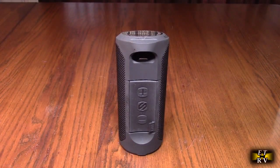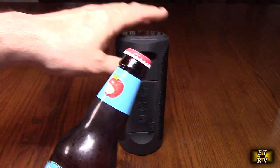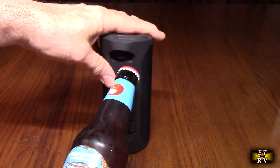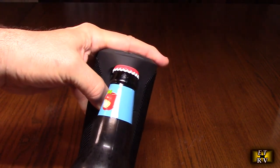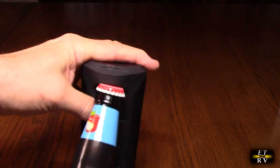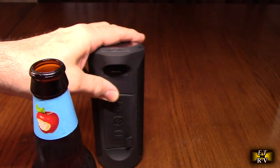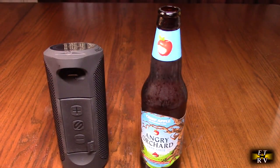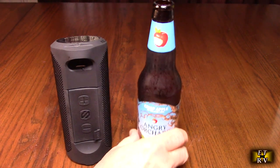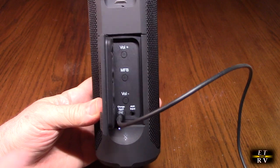Let's try the bottle opener function. I have a bottle of Angry Orchard right here. You put it in like that — and there you go, it opens right up. That way you can open a drink at a picnic or party if you forget a bottle opener, using this tool right on the Bluetooth speaker.